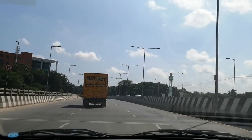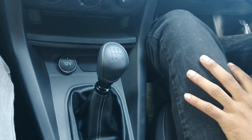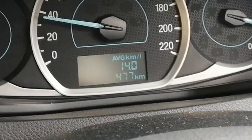The pickup, as you can see, is great. In third gear, without any lag or hiccups, the car actually pulls very nicely. The steering feels so light that I'm able to drive comfortably.